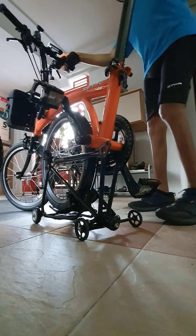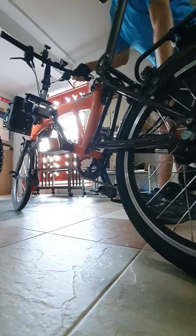Step three: hold the back of the saddle and just lift it up. Now it's ready for rolling.